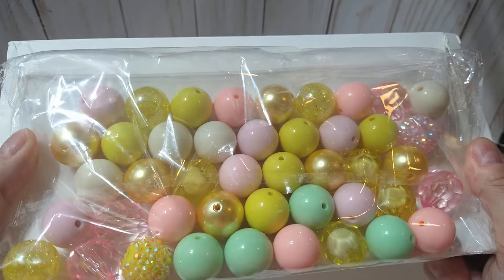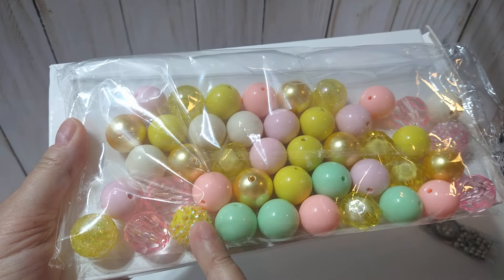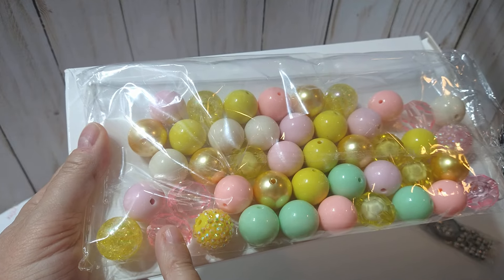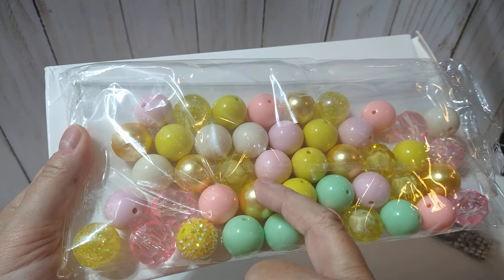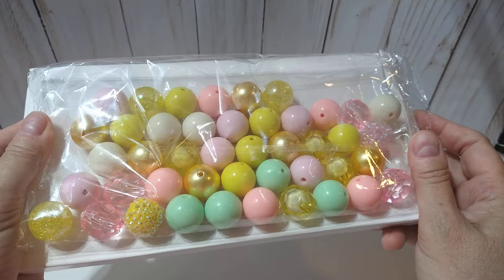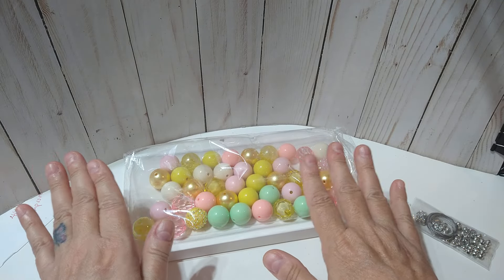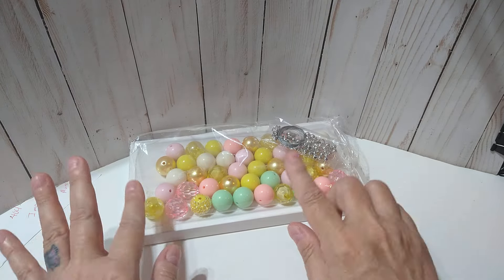Look at all of the pretty beads! You have a rhinestone bead, the solid bead, some faceted beads, some crackled beads, and also some pearl style beads. Look how many are in there, and I still have so many left after making my projects. That is a good little kit.